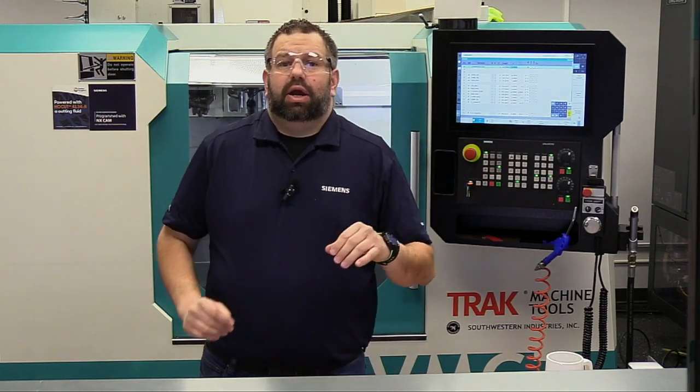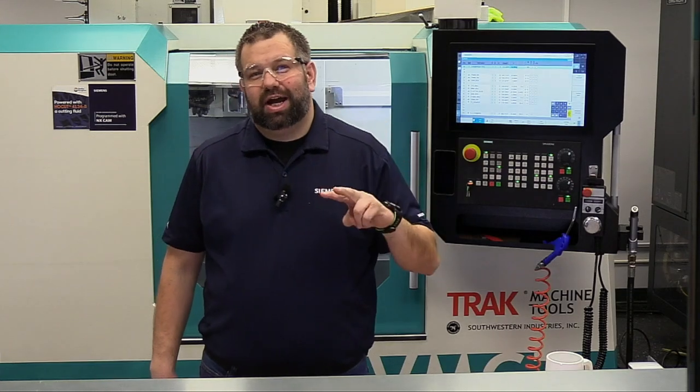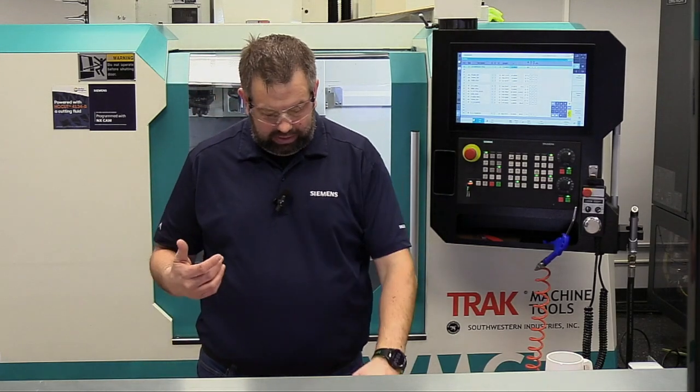Hi, Dan Struble here at the Technical Application Center in Elk Grove Village, Illinois. We're going to talk today about tool offsets — the two different types of tool offsets and how to calibrate and set a fixed point so you can measure all your tools off that and have repeatability. Let's get into it.